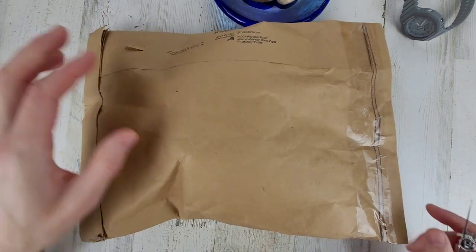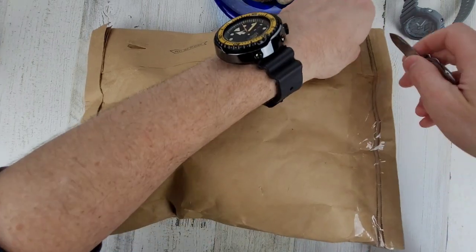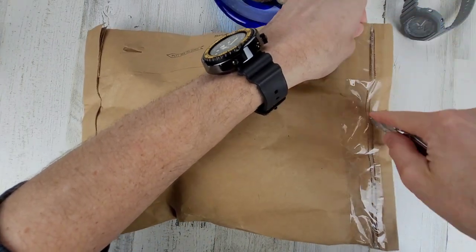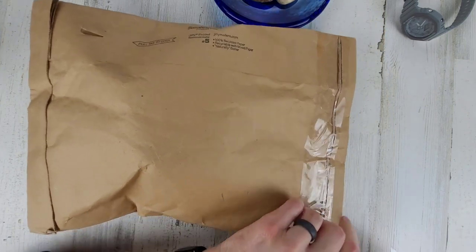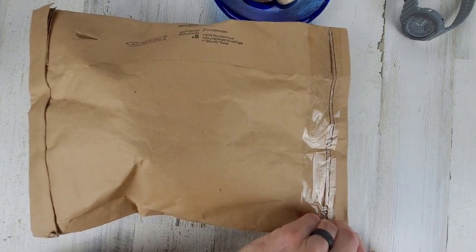There's a little pull tab on here, but that's not as much fun as cutting the package open. Actually, this might be taped and sealed, so probably would be better off using the pull tab — especially with the dull knife here.